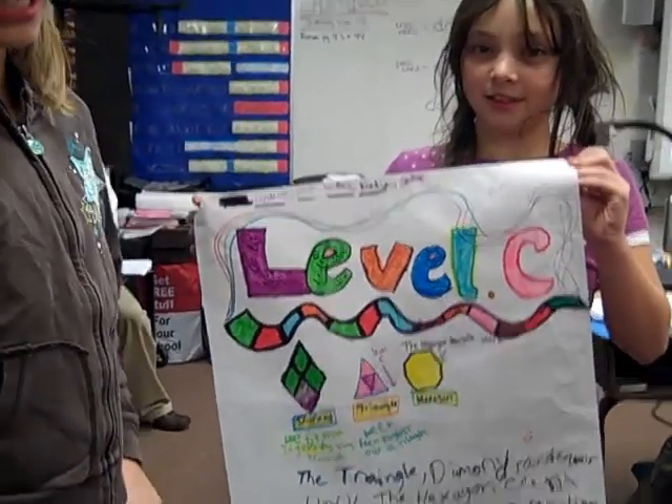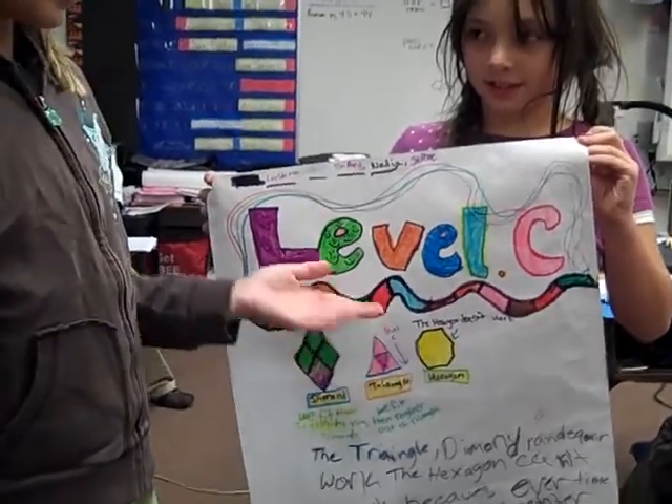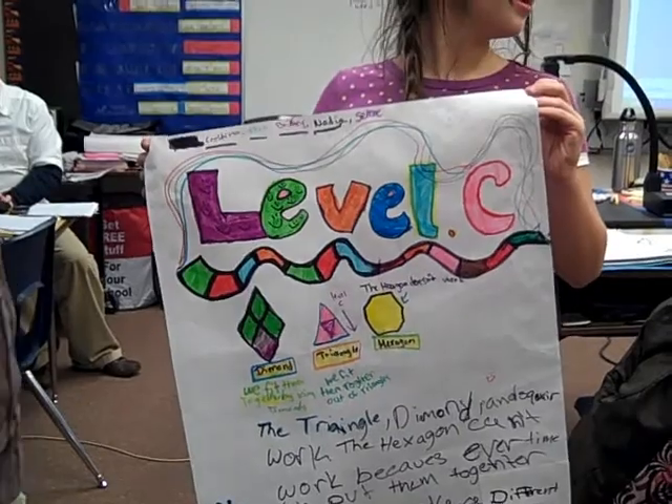The hexagon can't work because we tried it and it just didn't make a right hexagon. It needs to have flat ends and it just shows. And the triangle, the diamond, and the square work.